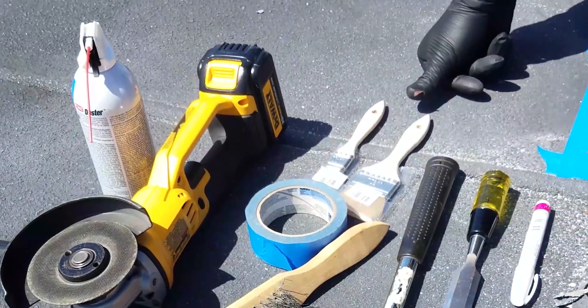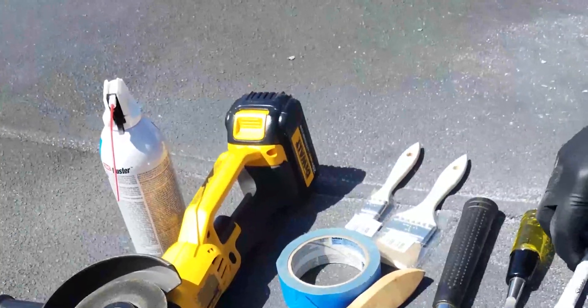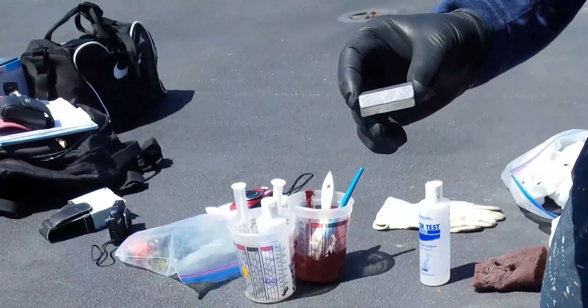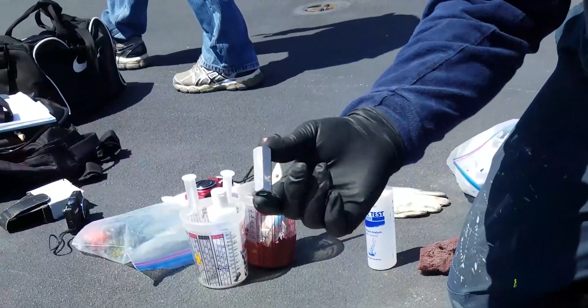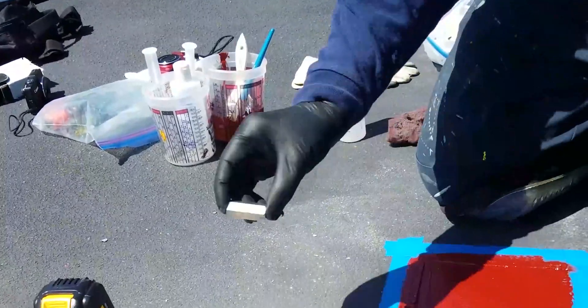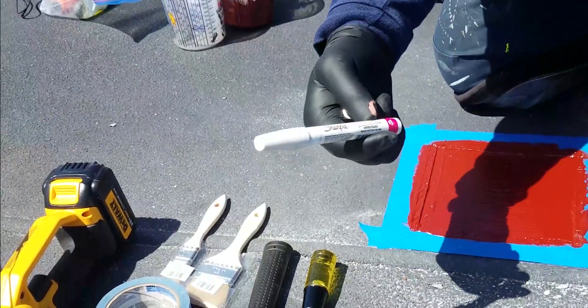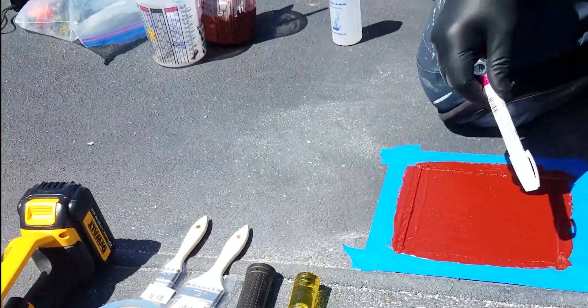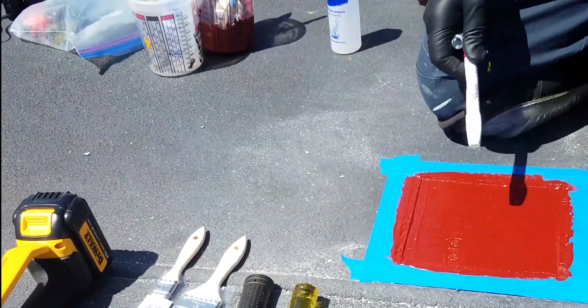Basic tools needed to do a temporary epoxy repair: first of all, a coupling nut — you can buy them at any Home Depot type store — to sound the area. A Sharpie white pen or something like it, a piece of chalk, to delineate the border of your area.